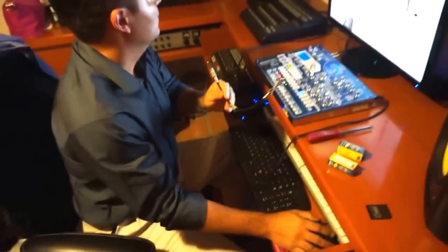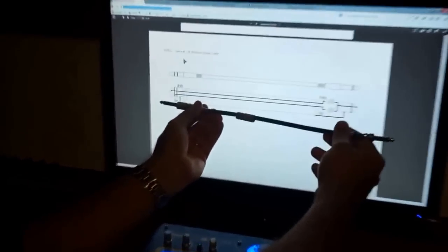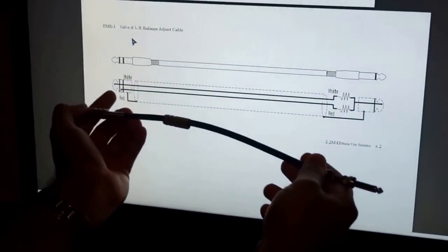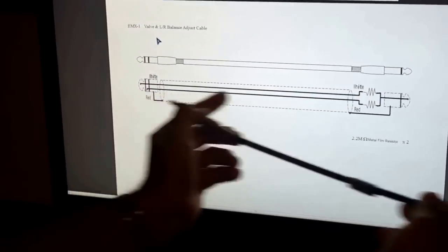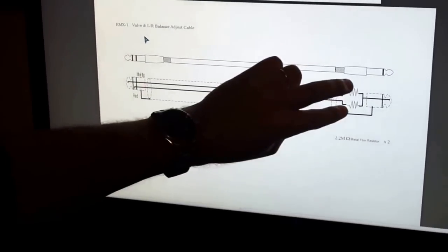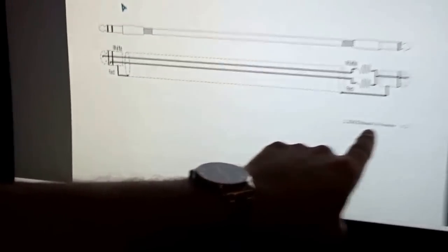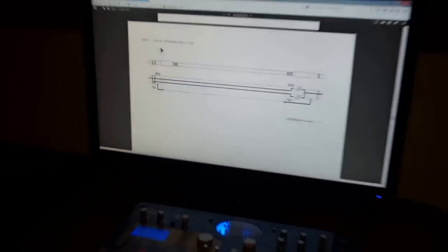This cable was built according to the instructions in the service manual. As you can see here, this TRS plug — the standard stereo plug — is connected in the standard way: the tip goes into one of the inner cables, then the ring, and they are connected to two resistors — 2.2 megaohm metal film resistors.